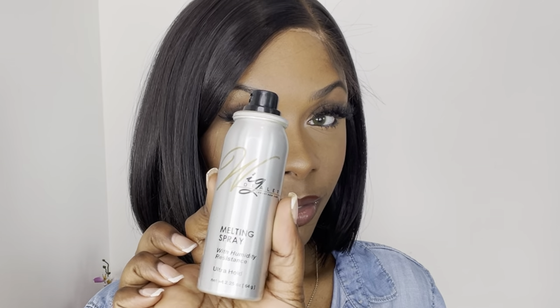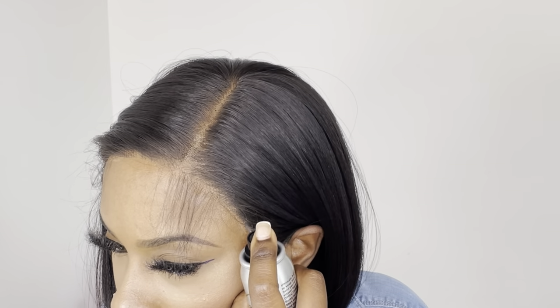To help melt down my wig for this show and tell, I'm going in with the Wig Dealer Melting Spray and just spraying one layer of this on top of the lace by the hairline.